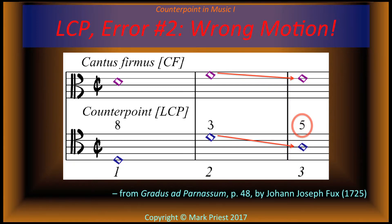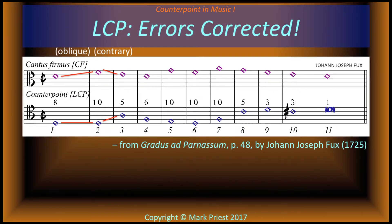How would you fix it? Right — we retain the low D. In bar three, that perfect fifth can be approached by contrary motion rather than directly, i.e., not by similar motion.